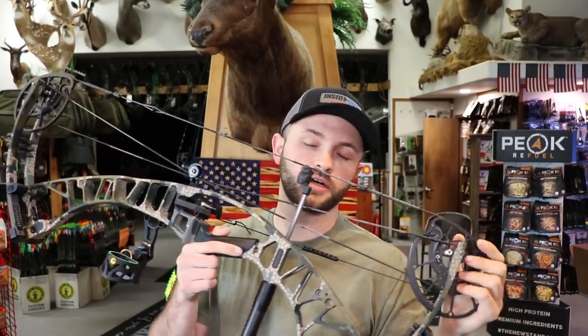What's up guys, welcome back to Inside Out Precision. Today's video is going to be on how to tune the new Hoyt bows, like the Ventums and RX5s.